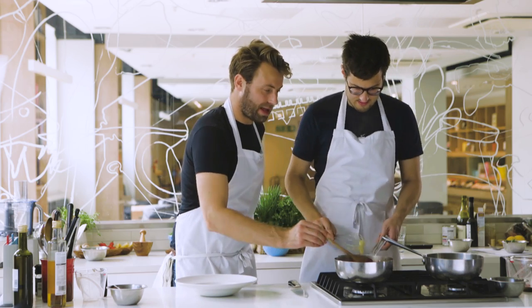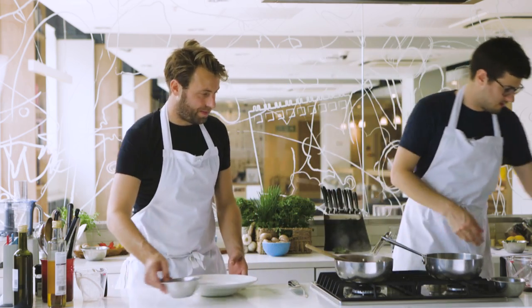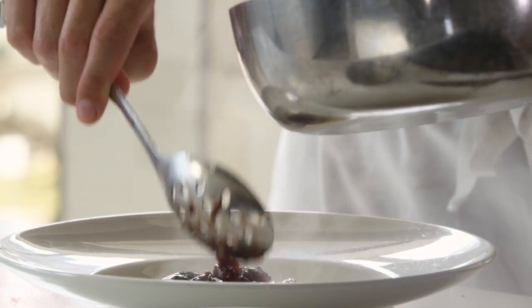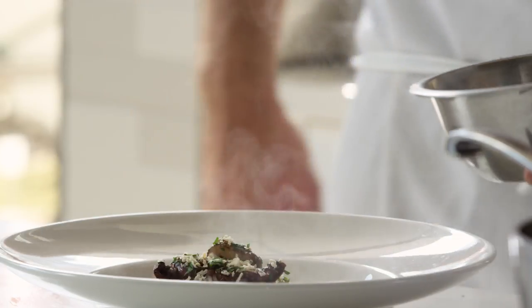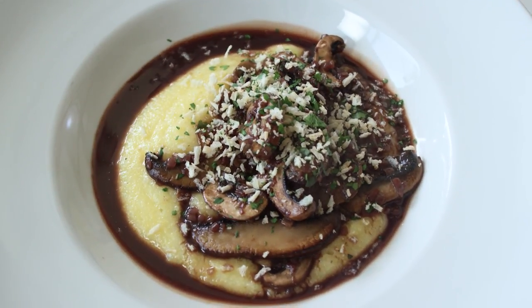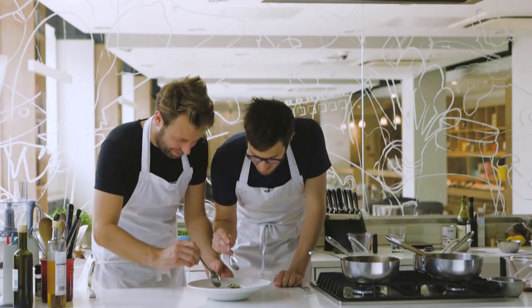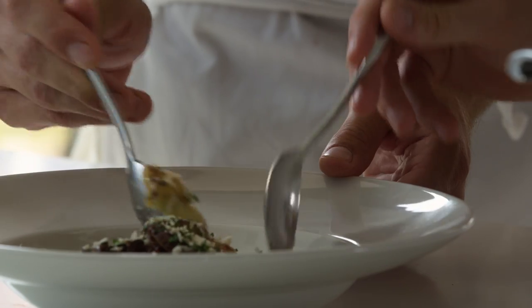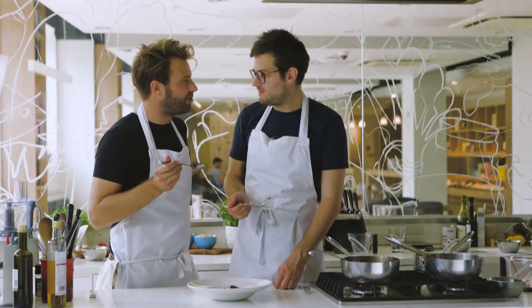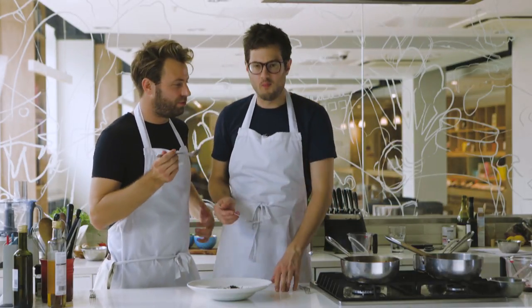The mushrooms are now heated through so they're ready to go. We've got everything ready to assemble. So there you have it: polenta, mushroom ragu, and some crispy breadcrumbs. Definitely going in with the spoon for this one. The depth in that sauce is really worth that extra effort in the reduction. I think for a mid-week autumnal dinner you can't go far wrong with that. You should definitely try it out.